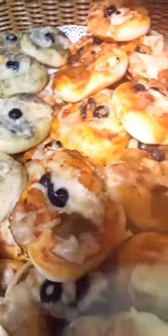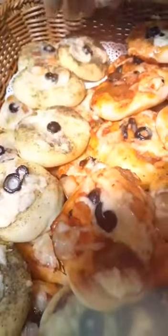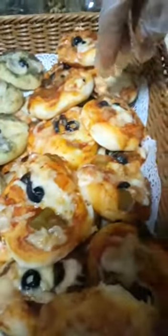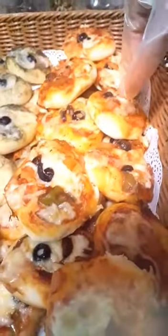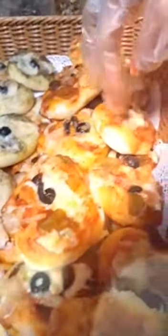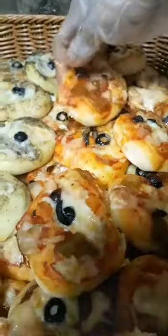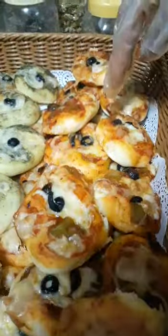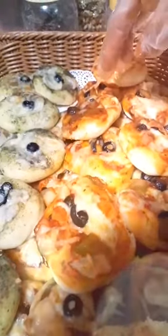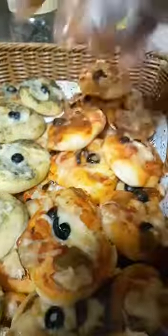4 spoons of powder milk, 3 small spoons of sugar, half a glass of oil, one-fourth teaspoon of salt, two glasses of water, and one and a half small spoons of yeast. Mix everything together very well.